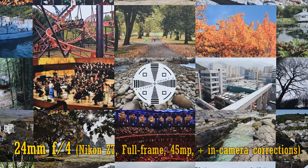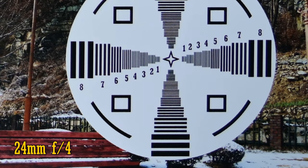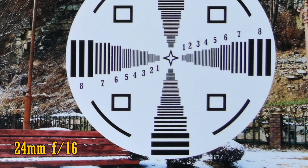Let's start at 24mm. Straight from f4, the lens is incredibly sharp in the middle of your images, with excellent contrast. The corners are softer, but still not bad at all, especially considering that we're shooting on such a very high-resolution sensor. The image quality doesn't really improve as you stop down, though. Here's f8; stop down to f16 and the effects of diffraction begin to quite noticeably soften the image.